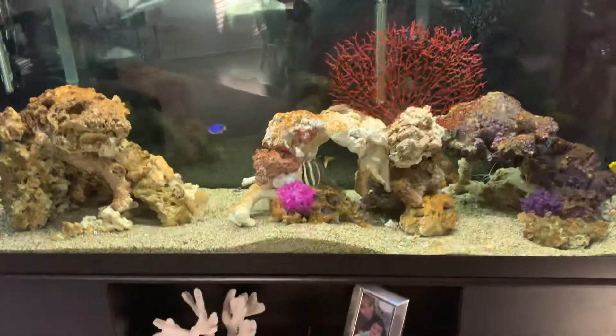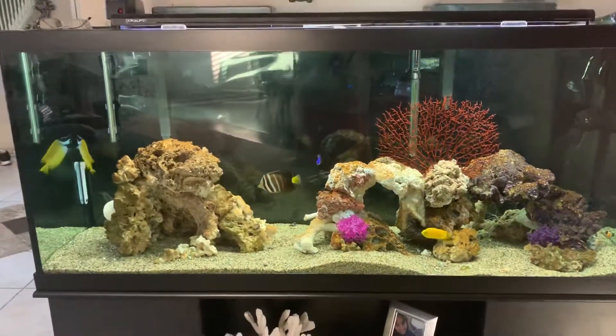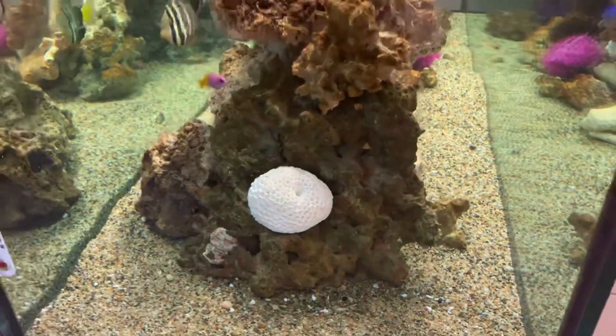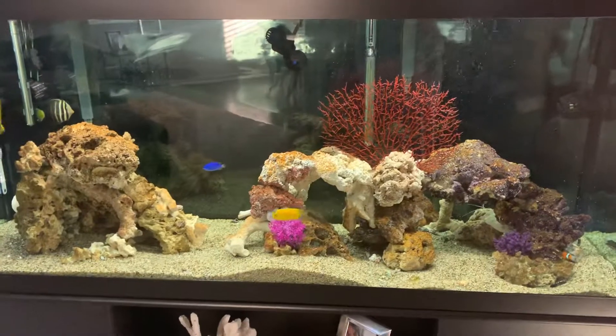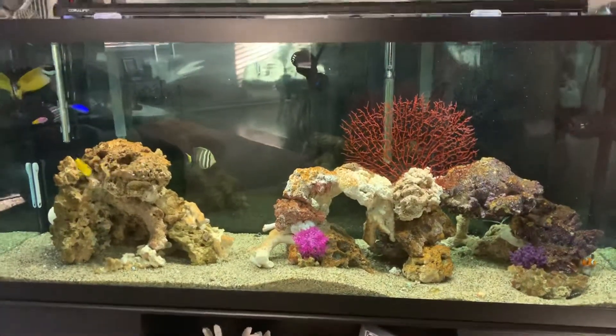A couple purple ones or pink. I have to bear with it because the algae hasn't grown over it yet. Once a little bit of algae grows on it, maybe it'll start to look a little more natural, but I like it — I think it adds a little color. I got a couple more pieces coming. I like it.